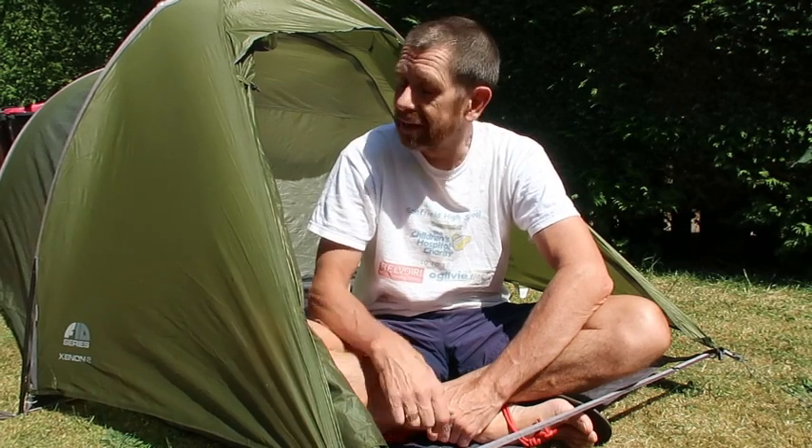Hi there. This is the video I said I would make as a follow-up to the original video in which I reviewed this tent, which is the Van Gogh Force 10 Xenon Ultralight 2. I'm not going to go over any of the particular features and functions, as they're all in the original video. You may actually have come here from that video. What I do want to do is now look back at the function of the tent in the light of experience.